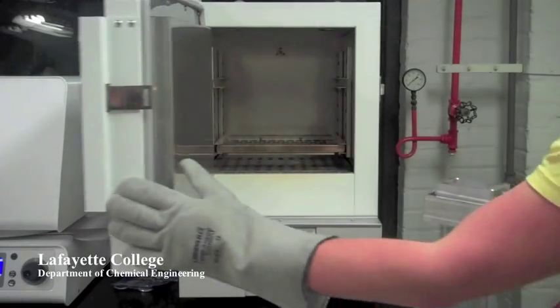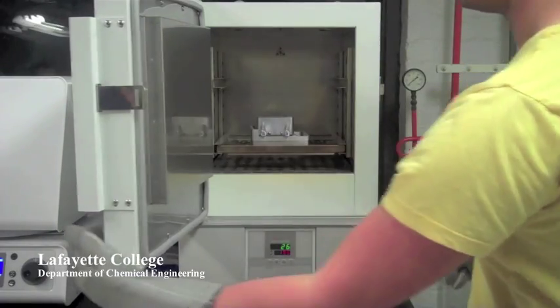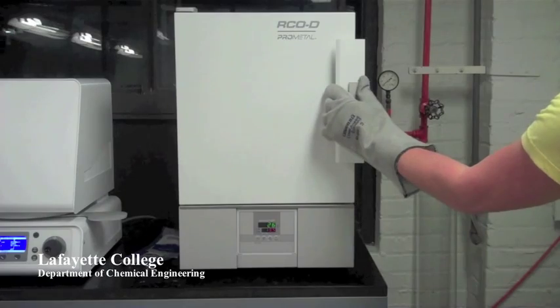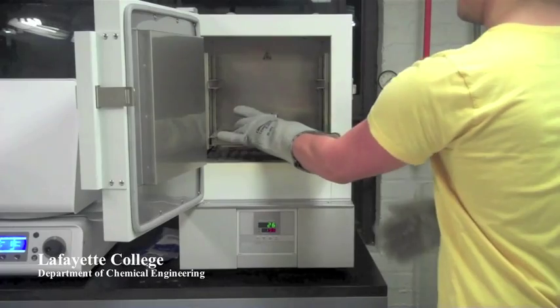When the part has finished printing, it may be removed from the printer and placed into the curing oven. The curing process takes approximately two hours. After the oven cools, the part can then be removed.